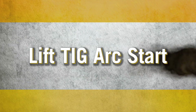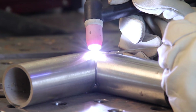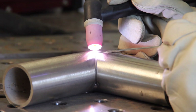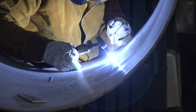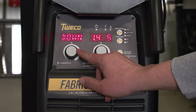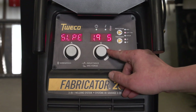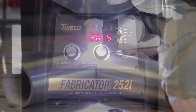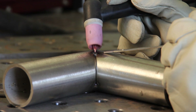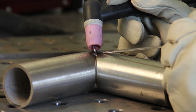Lift-TIG arc start. Lift-TIG provides an alternative to high-frequency arc starts and scratch starts. Done properly, it will provide a weld bead free from tungsten inclusions. Downslope ramps down the current at the end of a TIG weld, giving the puddle a chance to cool slightly, which prevents the formation of a crater that could subsequently promote cracking.